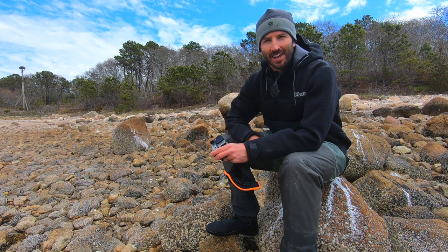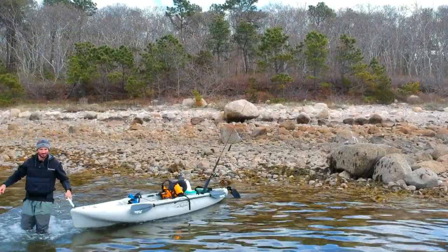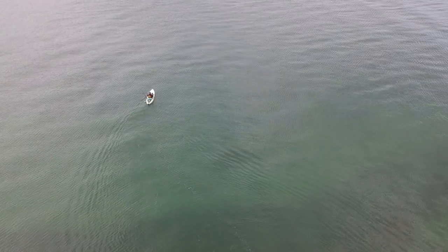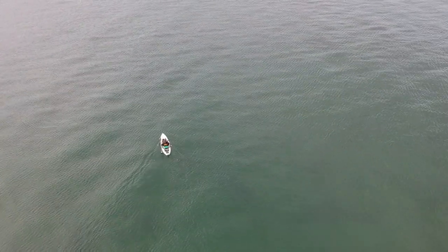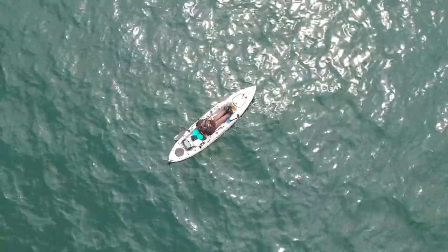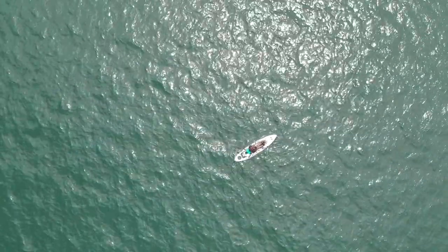It's an absolutely gorgeous day, and hopefully we'll get lucky. Saltwater kayak fishing has become very popular. However, please remember that kayak fishing during the springtime on Cape can be extremely dangerous due to the frigid water temperatures. One thing I want to mention: when you're fishing this early in the year, the water is still very cold — only about 50 to 52 degrees right now. It's very important that I have my life jacket on. You've got to be super cautious this time of year because that water is bone-chillingly cold.